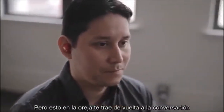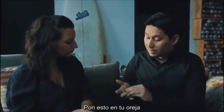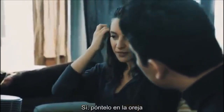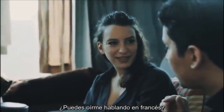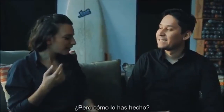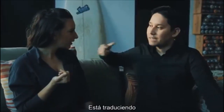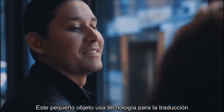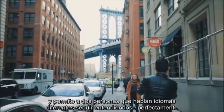Elodie, put this in your ear. Can you hear me in French? Yes! It's translating. This little wearable uses translation technology to allow two people to speak different languages but still clearly understand each other. Simply put, when one person speaks, the other hears it in their language.